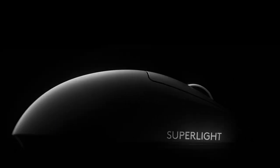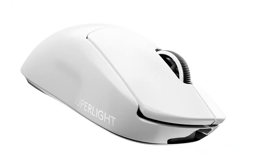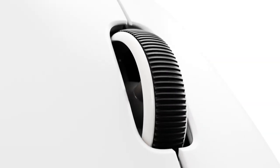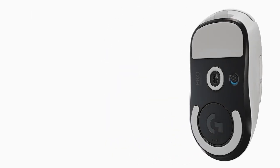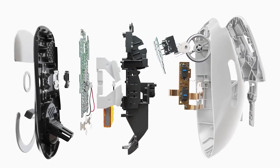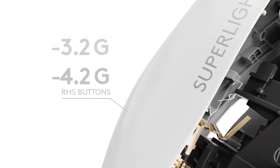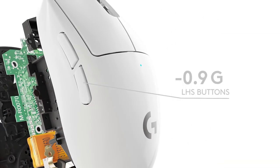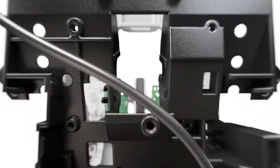So let's start with the first item on our list which is Logitech G Pro X Superlight. If you're looking for a wireless gaming mouse that can deliver exceptional performance, comfort, and durability, you might want to check out the Logitech G Pro X Superlight. This mouse is designed to meet the needs of professional gamers who demand the best from their gear. First of all, the Logitech G Pro X Superlight is incredibly light, weighing less than 63 grams. This makes it easy to move and control, reducing fatigue and improving accuracy. The mouse also has a sleek and ergonomic shape that fits comfortably in your hand, with a textured grip for added stability.